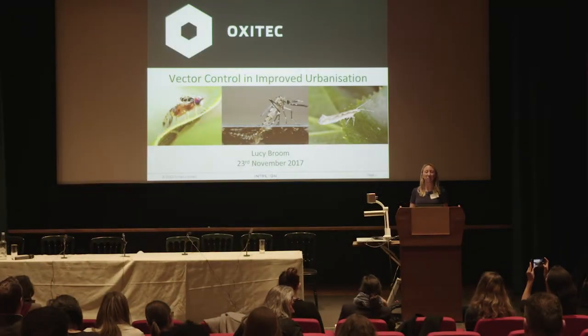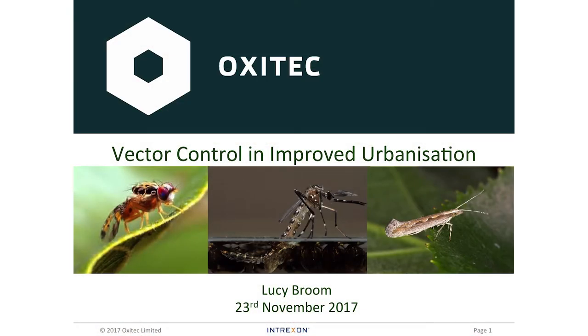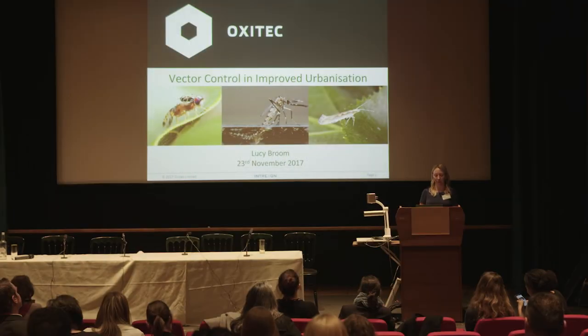Hello, yes, so I'm Lucy Broome. I work for a company called Oxitec, and I'm going to talk to you a little bit about vector control in urban areas. To do that, I'm going to use an example of our Aedes aegypti program, of which we've currently got quite a big field trial going on in Brazil.